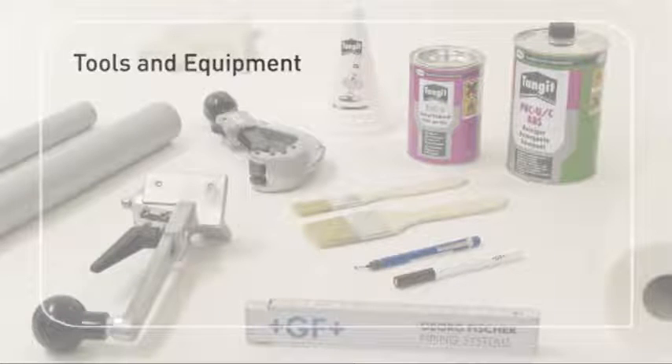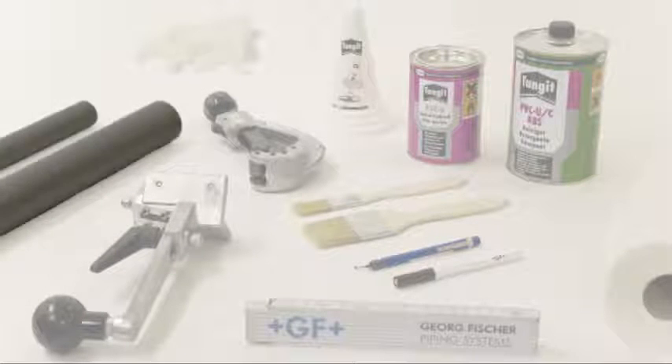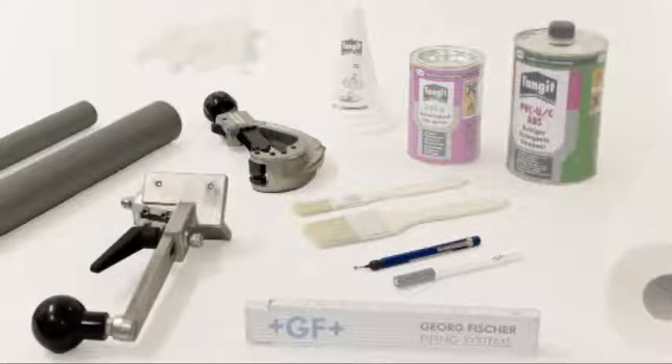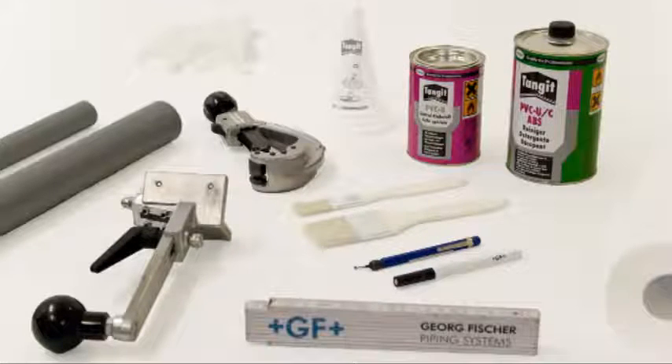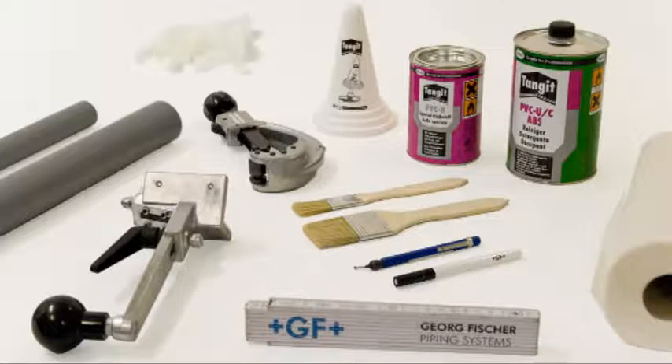Tools and Equipment. For handling the pipes efficiently and producing cement joints, standard tools and aids may be used: a pipe cutter or handsaw, a chamfering device and deburring tool, Tangit cleaner, PVC-U Tangit cement, a waterproof pen, a suitable brush depending on the size of the pipe, a white absorbent and lint-free paper towel, and gloves.